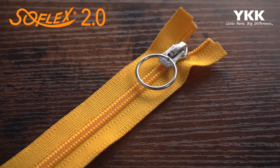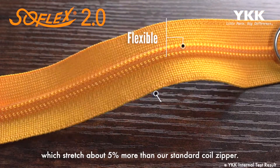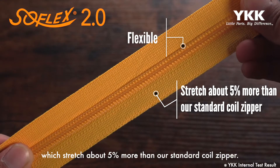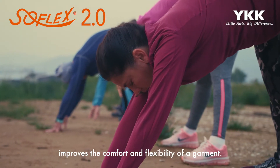Introducing the YKK Soflex 2.0. This zipper features a flexible tape and coil which stretch about 5% more than our standard coil zipper. The softness of the Soflex 2.0 improves the comfort and flexibility of the garment.